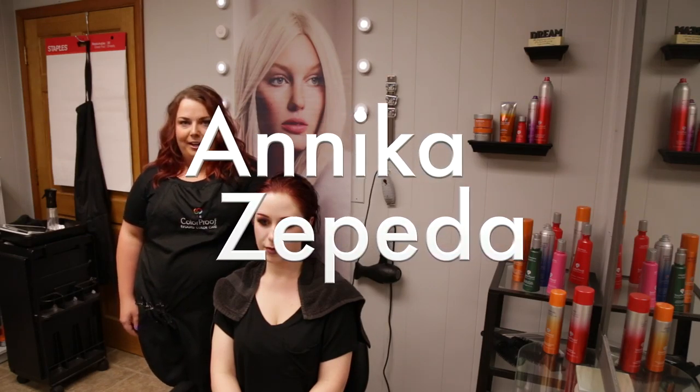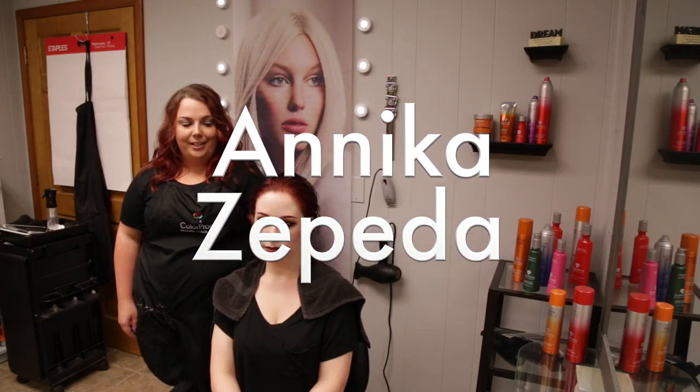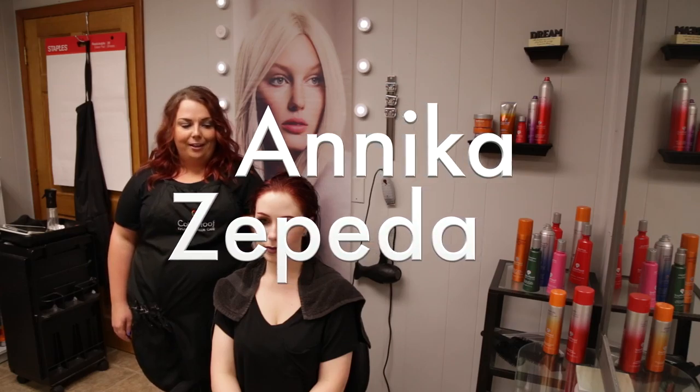Hi, my name is Annika Zepeda and I'm a hairstylist and makeup artist. Today I'm going to be doing a style on my client Anna using Color Proof products.